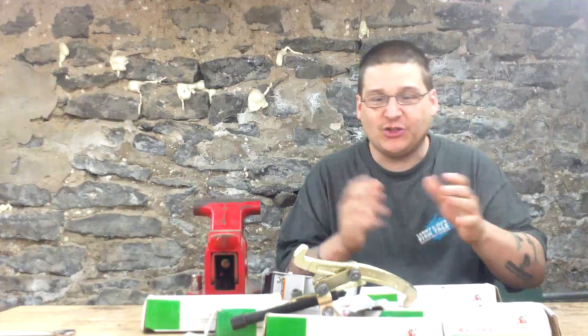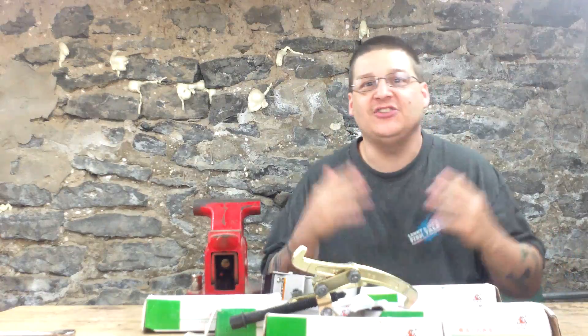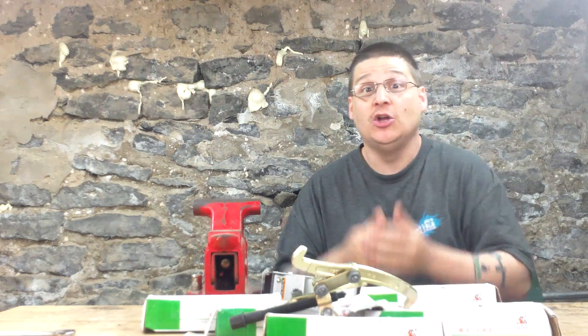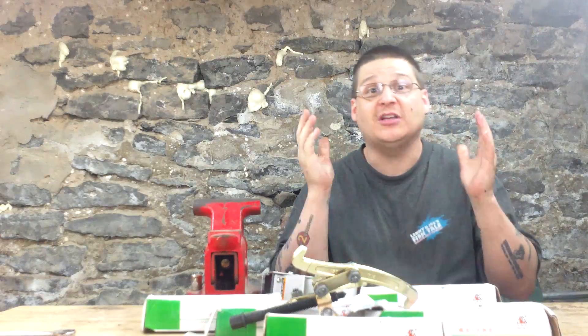These are good quality bearing pullers that do the job. It's not Snap-On tools — I'm sure some of you have heard of Snap-On — it's not the Snap-On truck, but it doesn't have the $4,000 price tag either. Usually the bearing pullers are $49, but we've had them on sale for $39 because we want to give you guys even more of a discount.